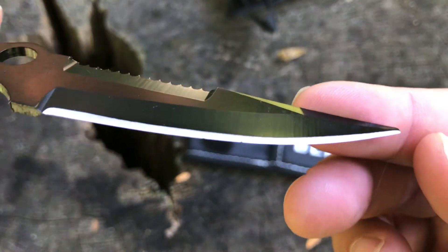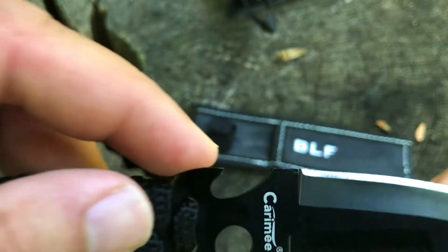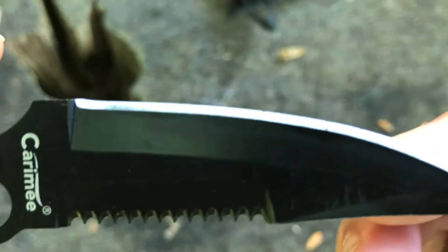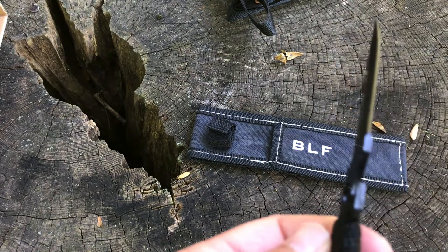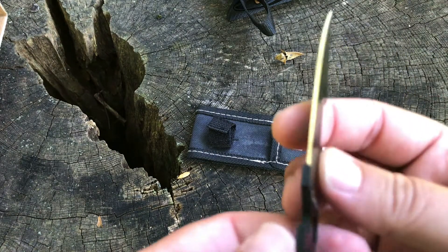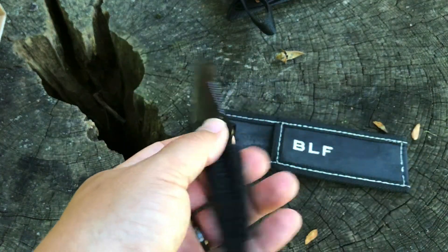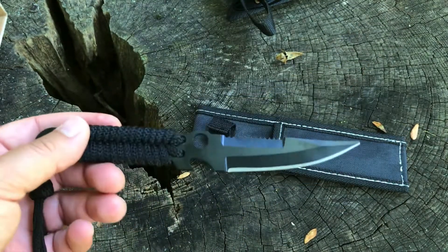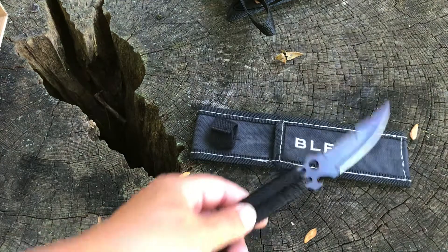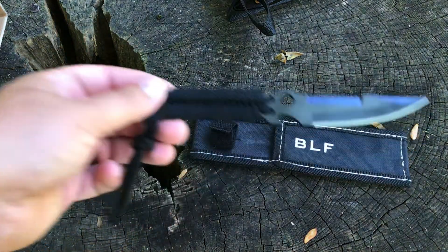Let's look at the edge, the bevel — not too bad. There's a little bit of rust or something right there, but otherwise it looks pretty even. It is coated; I'm not sure what that coating is. I think this is 9CR13MoV blade steel, so at least it tells you it's not a mystery stainless, but it is a stainless steel. For five bucks, so far not so bad.